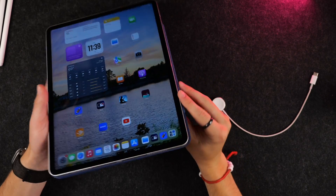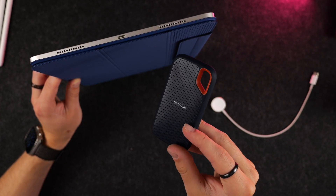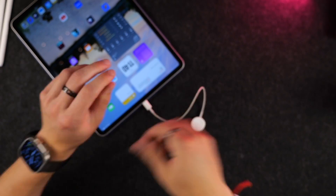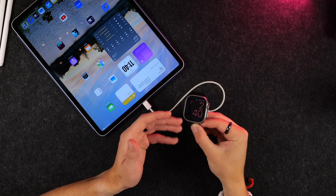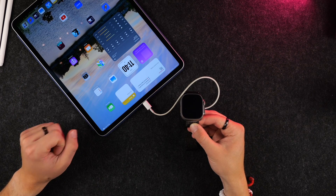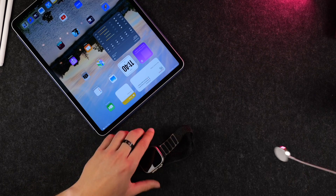One last note on accessories: the USB-C port on your iPad is really powerful. Not only can you connect USB-C SSDs like a SanDisk drive, but you can also charge other devices from it. For instance, using a USB-C to Apple Watch adapter, you can charge your Apple Watch right from the iPad — something great for travel so you don't need as many wall outlets. You can also charge larger devices like an iPhone or a Garmin running watch. And if you have AirPods, you can charge them via your Apple Watch charger as well.